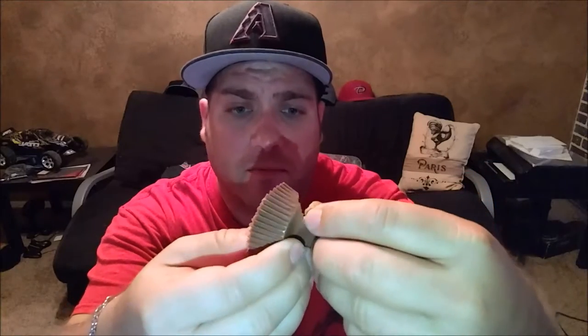So, boom, boom, boom. This is what it looks like. Pretty straightforward. Oh man, that's going to be messy. Open it up, and there you go — Reese's Pieces in the middle of the buttercup. How exciting. Let's give it a shot.